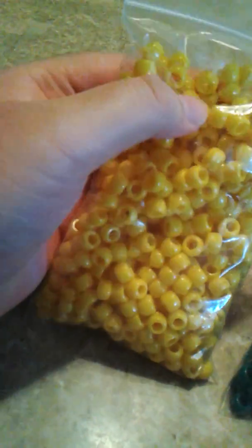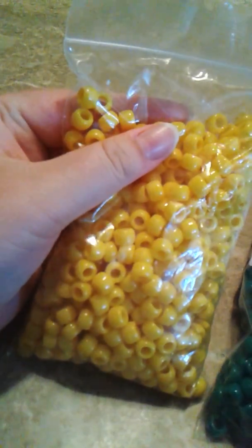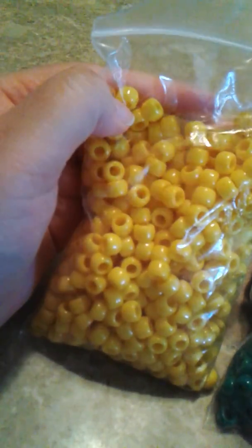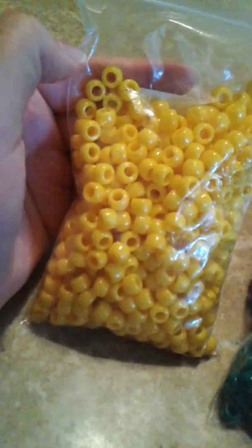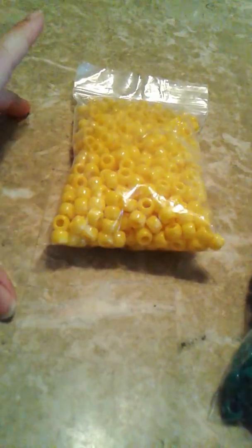Daffodil Opaque — they're actually really pretty. It's like the neon yellow, or not the neon yellow, the regular yellow opaque. But it's lighter than the one that you see get in the boxes. So I like this one a lot.